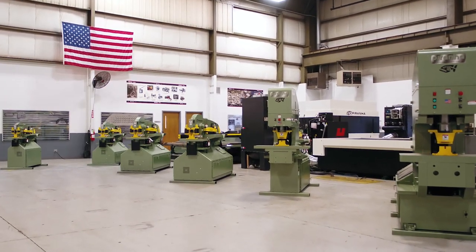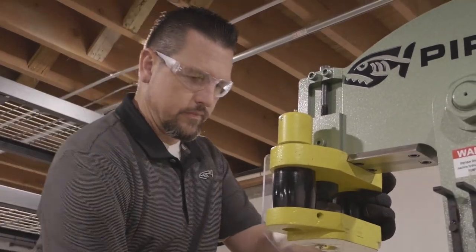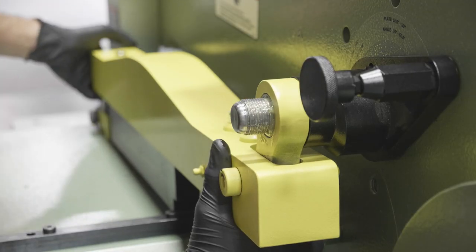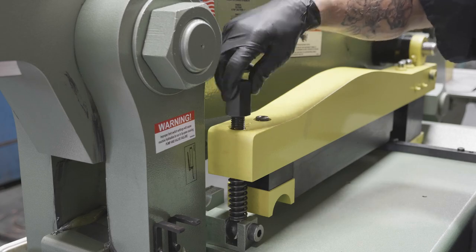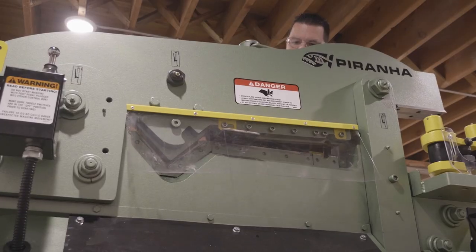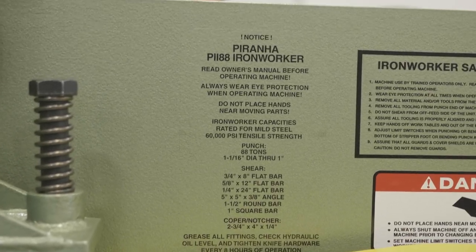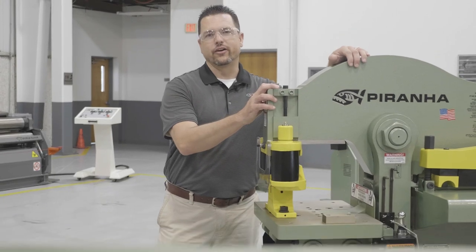Why do we have the highest customer satisfaction? Why do we command the highest resale value on the market? Why do we last for generations? It's because we built a durable, precision industrial machine tool available in models from 50 all the way to 140 tons, designed to easily produce the highest quality parts in the shortest amount of time. Today we're going to dig into what makes the Piranha Ironworker the industry leader.